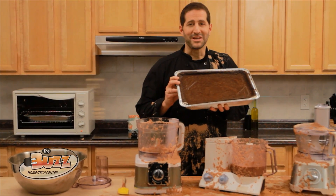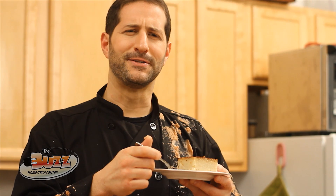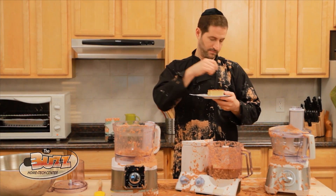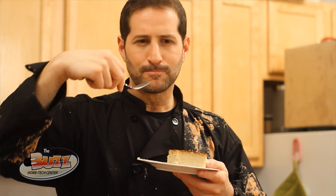Now that's a Gourmet Great Kugel. Mmm, good — it's missing a little something. Mmm.